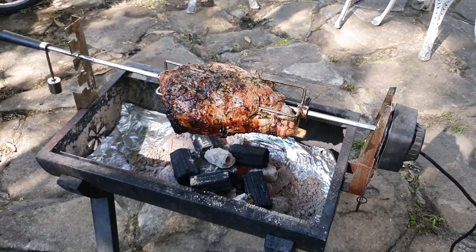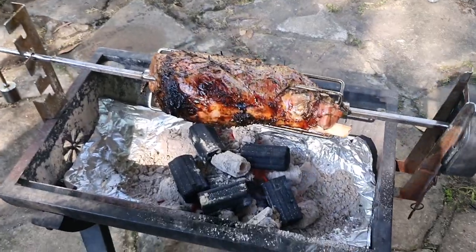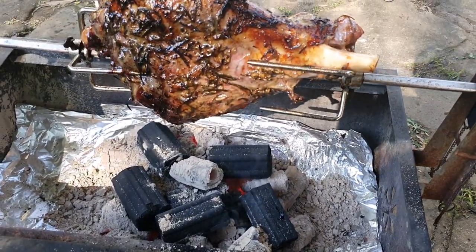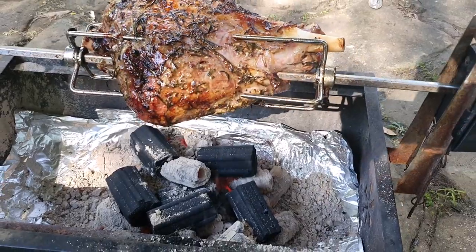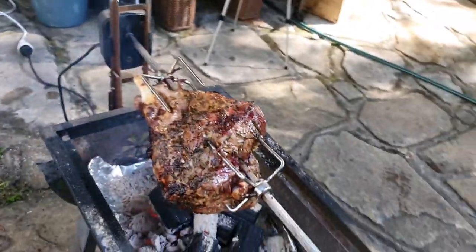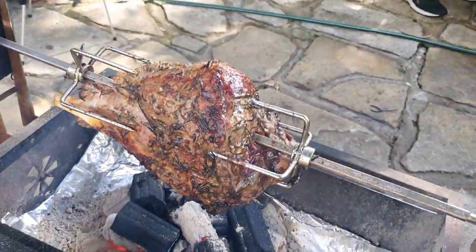We're an hour in — exactly to the minute. I just had to put a few more coals on, but it probably would have been all right as it is. We want this for lunch so we can't muck around too much. It's looking good — it's probably about 100 degrees internal Fahrenheit. Being lamb, we probably want to take it to 145.